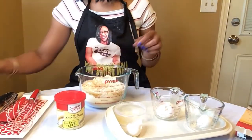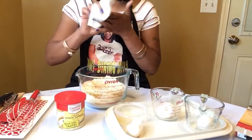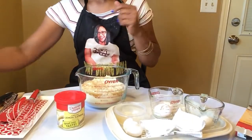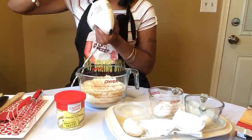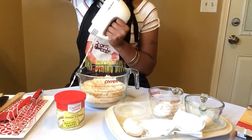Amazing — so you see how plain and simple and easy all of that was. We added all of our ingredients to our box cake mix. Next we're going to go ahead and blend up all the ingredients well.